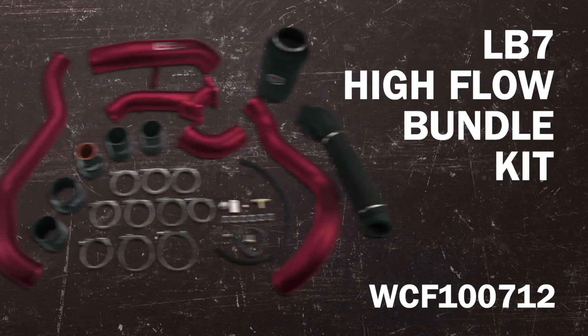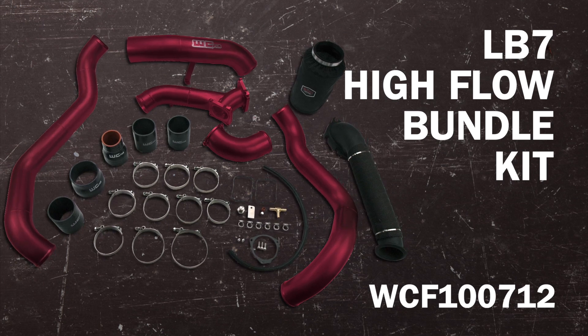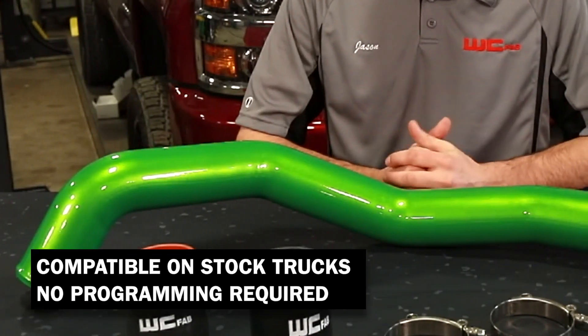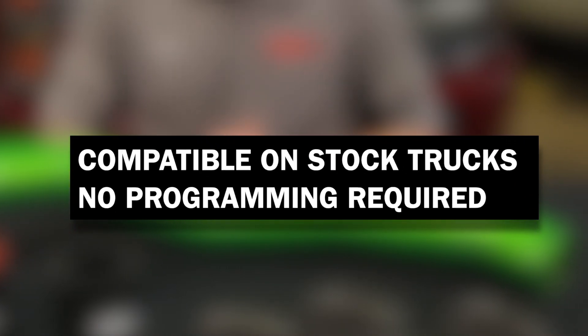You do have the option to purchase this intercooler pipe in a package with the high flow bundle kit, which replaces all of the intercooler plumbing as well as the Y-bridge, the intake, and the intake horn. Another great feature of these intercooler pipes is you can install them on a stock truck — no programming required to run them.